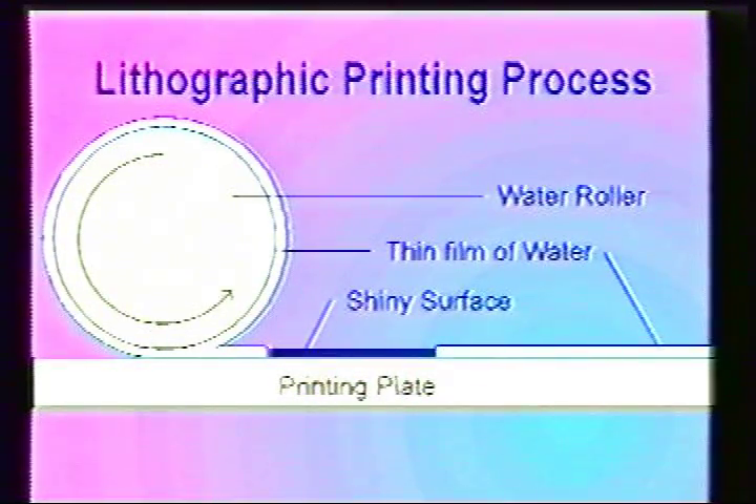As the roller passes over the dull part of the plate, it leaves behind a thin film of water. When the roller passes over the shiny part of the plate, it is repelled and the surface stays dry.